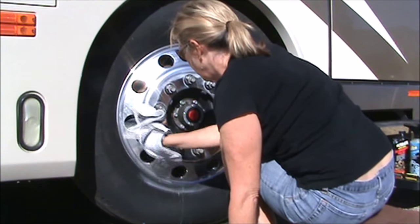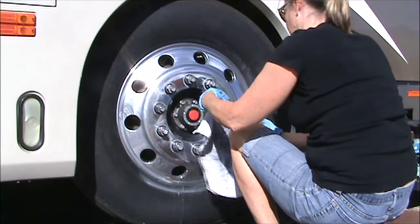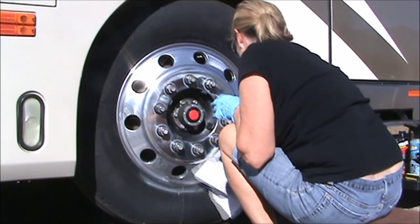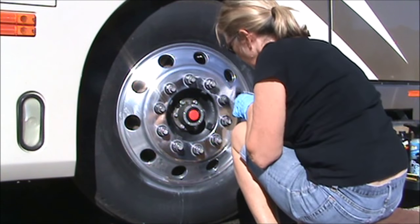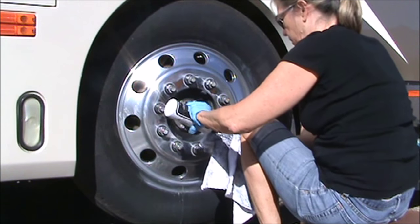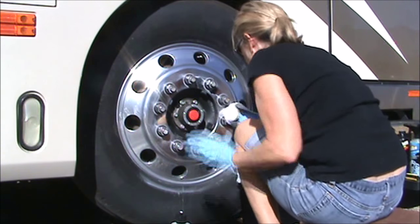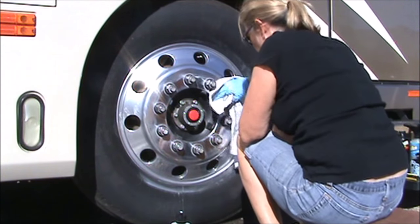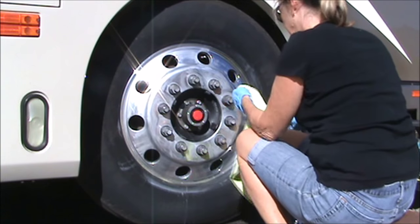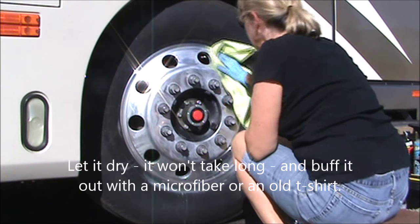You're starting to have a lot of different cloths for different things, but just keep them separate. Throw it on top of the bottle of wax — you'll know that that's the one you're using to apply the wax — and of course you'll know what your polishing cloth looks like. Use them for all the wheels on your RV.